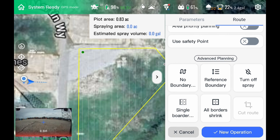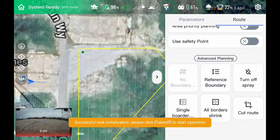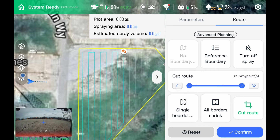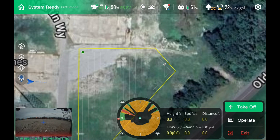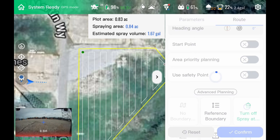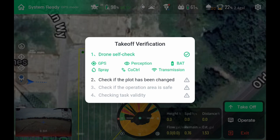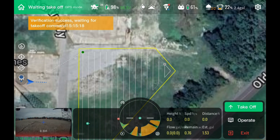If you want to cut the route, we can do that too — it's like route segmentation. If we hit new operation and go back into operate, we can actually cut this route to where we're just doing half the field. It sets it by waypoint essentially. If you just want to fly it and spray it, hit confirm. We'll go back in and turn our spray system back on, hit confirm, hit take off. It will upload everything to the drone so it doesn't lose it even if it loses connection. Slide to take off.